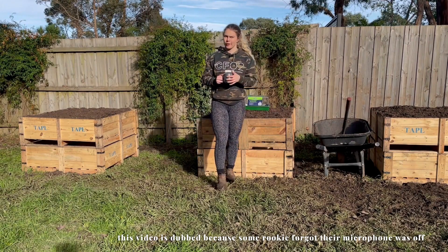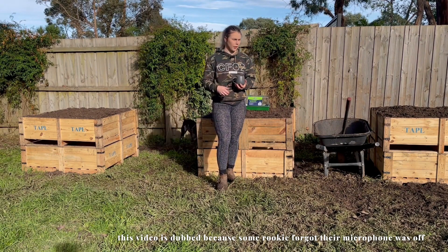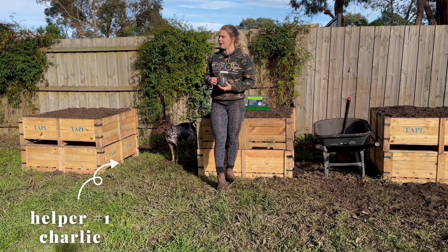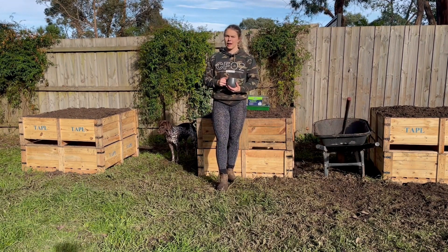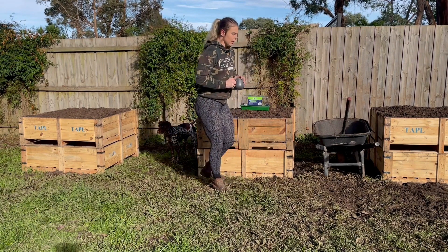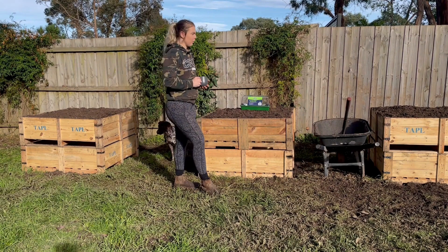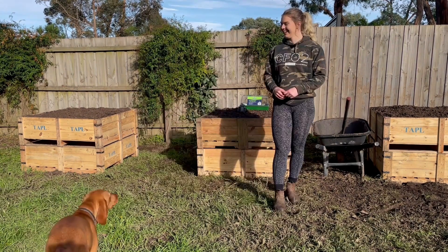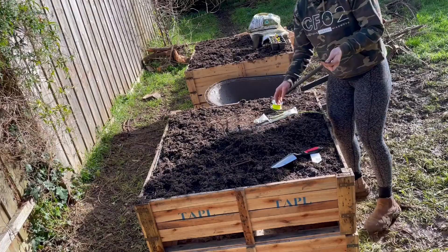Hi guys, welcome back to my YouTube channel. Today we are going to be doing the first planting of the season. We're going to get some of our seedlings that have already popped up and pop them into the garden beds, and we're also going to get some new seeds just to see how long everything's going to take to grow. Today's a nicer day, we've got some sun here which is awesome, and we're gonna get stuck into it.